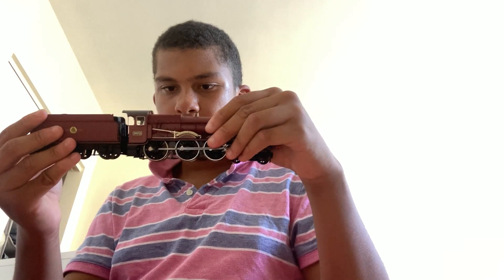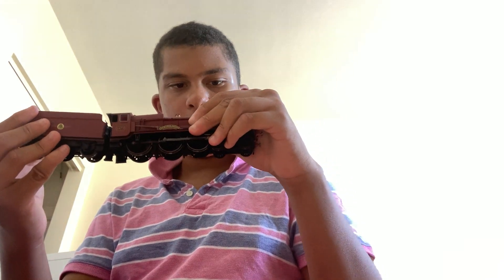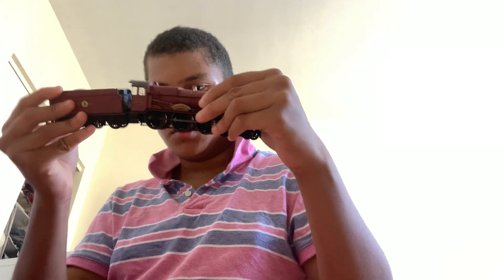I got it out. Here's the engine. It's not that very heavy. It's nice. But actually, it's attached with the tender.